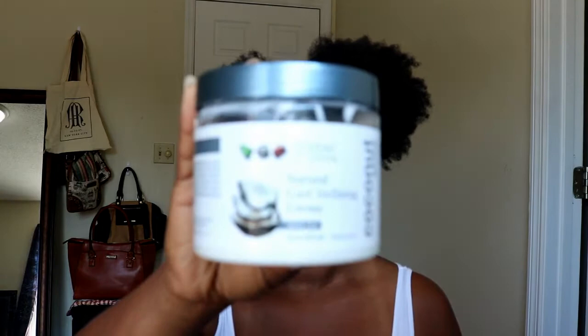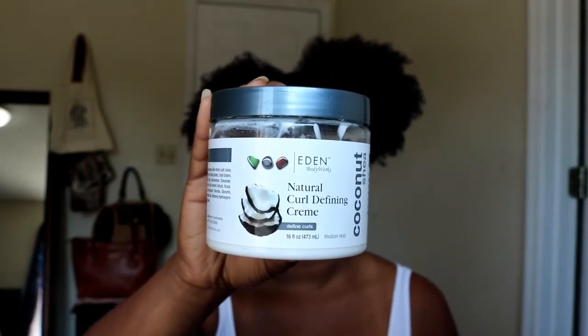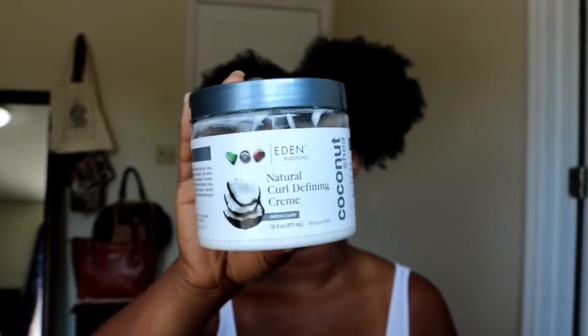So for my styler, we're going to use the Eden Body Works Coconut Shea Natural Curl Defining Cream — this stuff is great. And then the only styling tools I use during this video are my Denman brush for detangling each section, and then my pick at the end for fluffing. And that's about it.